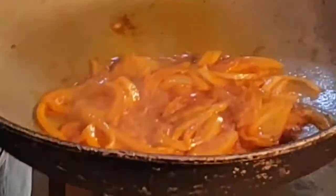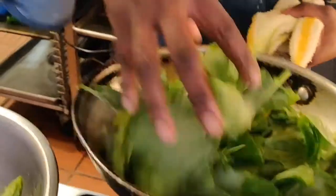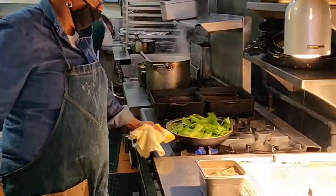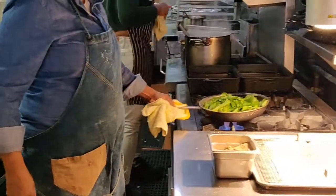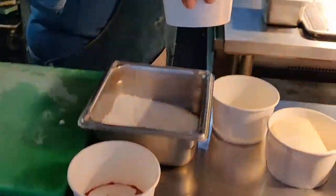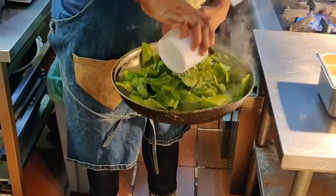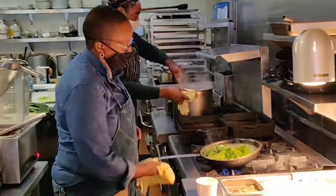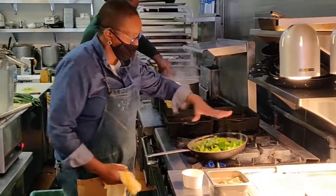Our onions are nice and translucent, so then we're going to take our greens and put them in here. Then we're going to take our white wine vinegar and add it in. Turn it down low so the onions and everything can just work its way in.